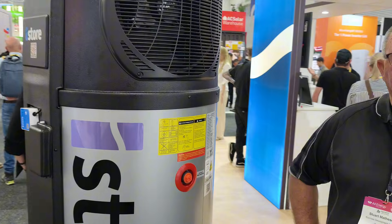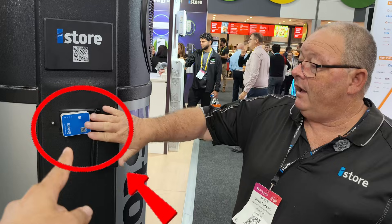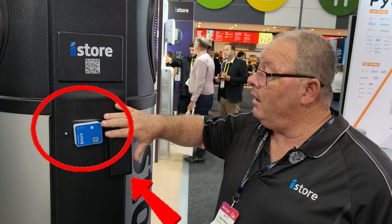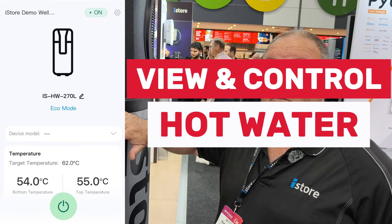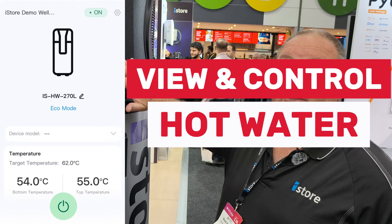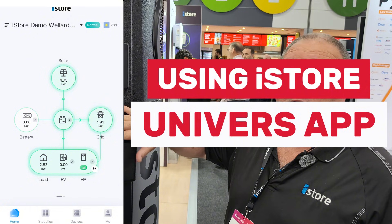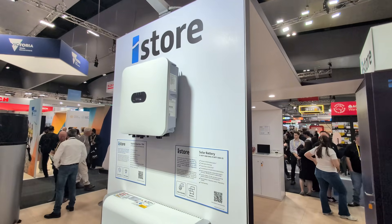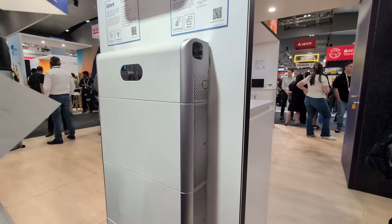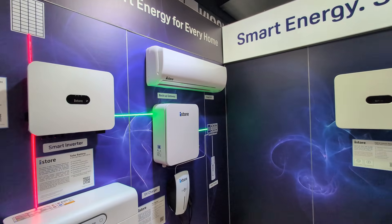And there's a little blue box here — that's the Wi-Fi module. The new models now come fitted standard with a Wi-Fi module. You don't have to use it if you don't want to — it can just be used as a standalone without the Wi-Fi — but it's there if you want it. It allows you to remotely turn the unit off and change settings, see how hot the hot water is, turn it on and off, and it can all be controlled through the single iStore universe app, same as the EV charger and the battery and everything else.